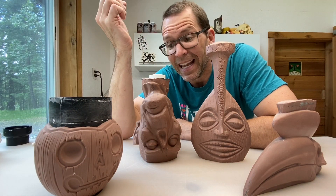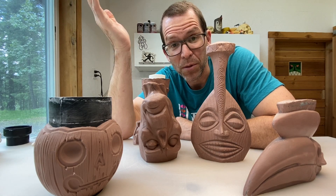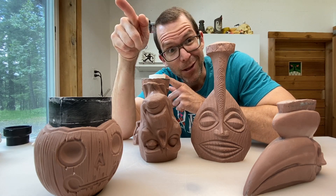The new mug that we're going to be doing is a very complicated shape, and it's going to let us use some pretty fancy tools. But before we get into the fancy tools, we've got to design it. So let's head to the computer.